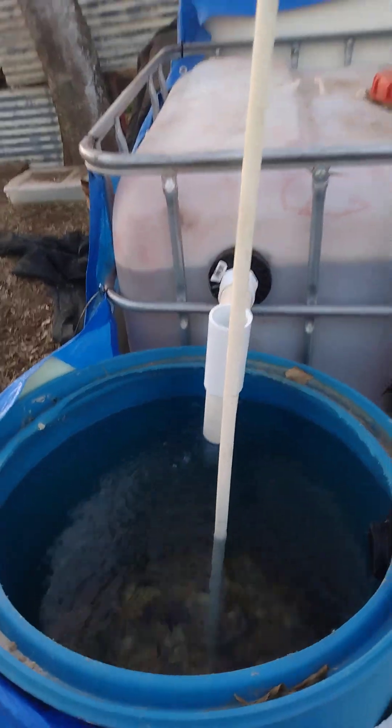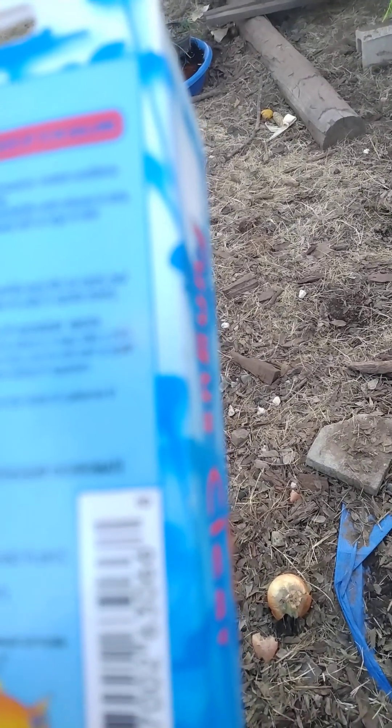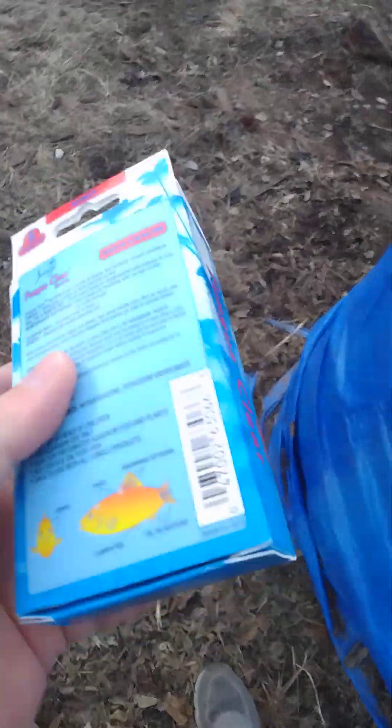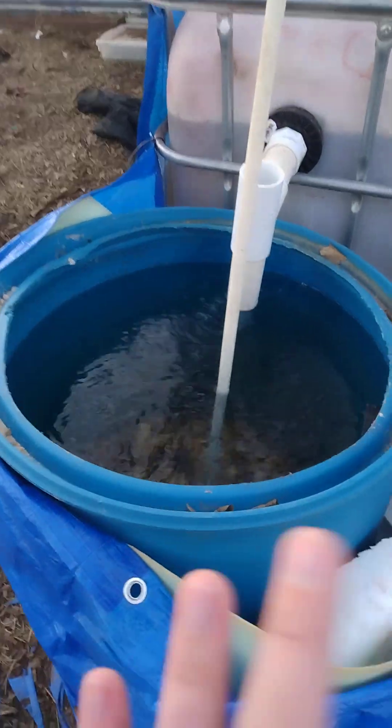I did a water change yesterday at about 10–20 percent and that apparently wasn't enough. So I'm going to do the fizz tabs for however long it says — one tab for every 10 gallons of water, then four days later do a 25 percent water change and add it again. During this period we'll take the dead fish out so the bacterium can at least cycle, but we can take care of the fungus.